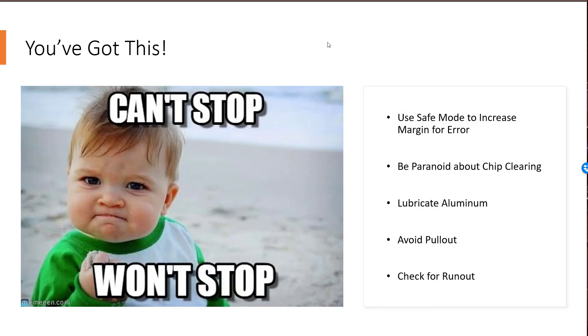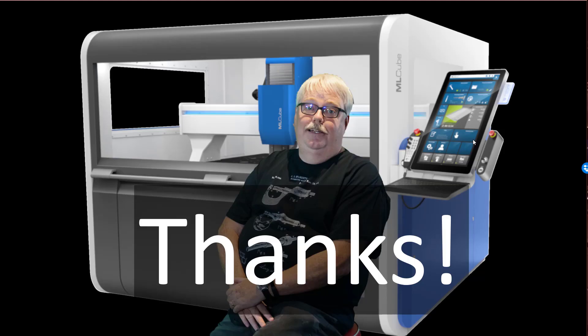With the information in this video and the G-Wizard software, you've got this. You can use safe mode to increase your margin for error. You know to be paranoid about your chip clearing. You know aluminum needs some lubrication. You know what you need to do to avoid tool pullout, and you know how to check for runout if all else fails. You're ready to go — you've got the basic skills and the tools. Thanks for watching the video. Subscribe to our YouTube channel to get many more great CNC videos. Happy CNCing!